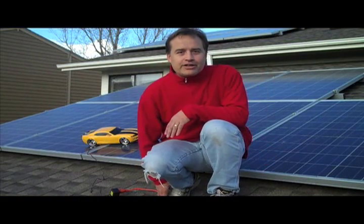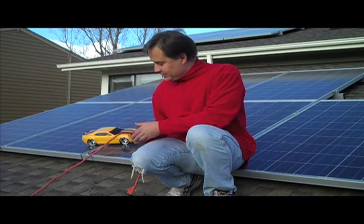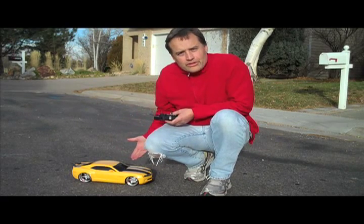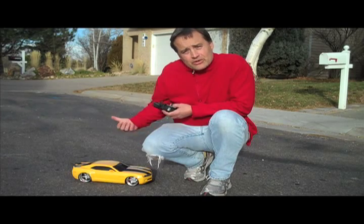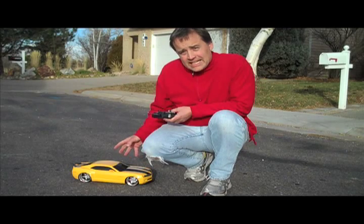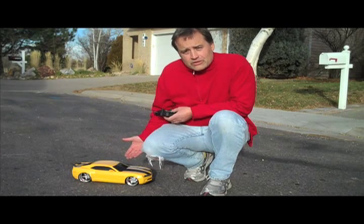Here we are. It's four hours later and the batteries in that car, that miniature electric vehicle, are now charged with solar electricity. We're ready to unplug and have some fun. Let's do it. Here it is, our solar-charged electric vehicle — this hot yellow radio-controlled Camaro. Let's do a quick review. We took it up to our roof where we have a 5.59 kilowatt solar system and we plugged it in. The nickel hydride batteries were charged with solar electricity over the last four hours. And now we have a solar-charged vehicle in front of us. I'm going to take it for a spin now, and that'll show you exactly how easy it is to solar-charge a vehicle.